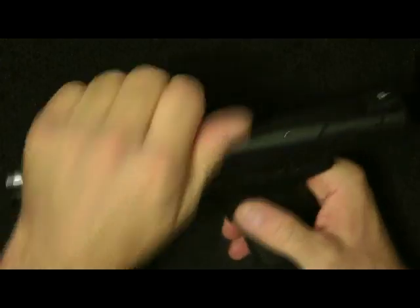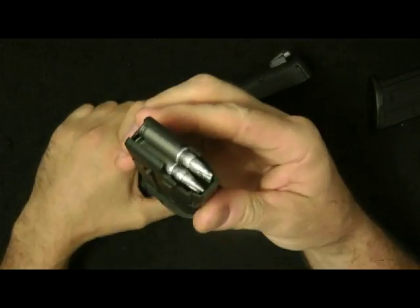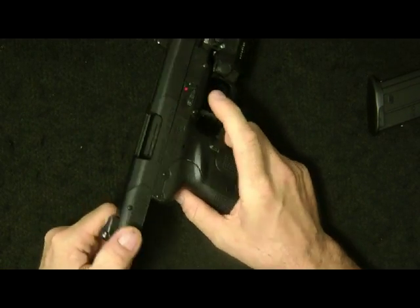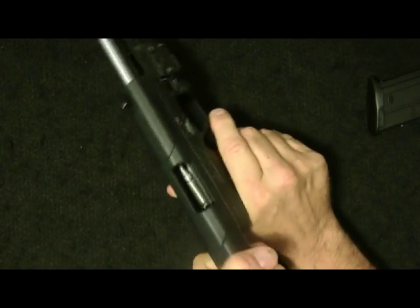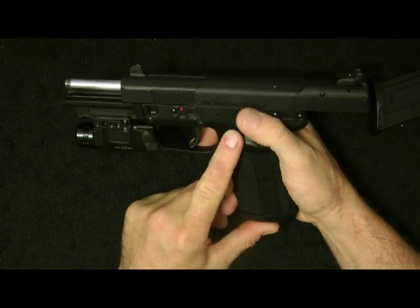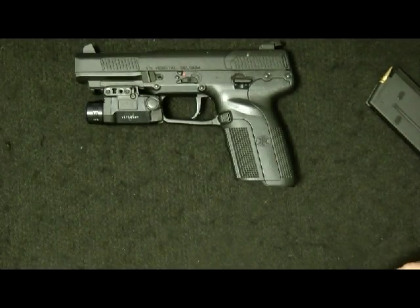What would happen is I would go ahead and cock the slide back. These are dummy rounds, and I would put this in like this. I would go ahead and try to pull this back, and what would happen is it would not slide back. So I would have to press down the slide release and you know it would chamber a round. Let's go ahead and take it apart and show you what I found which is causing that.